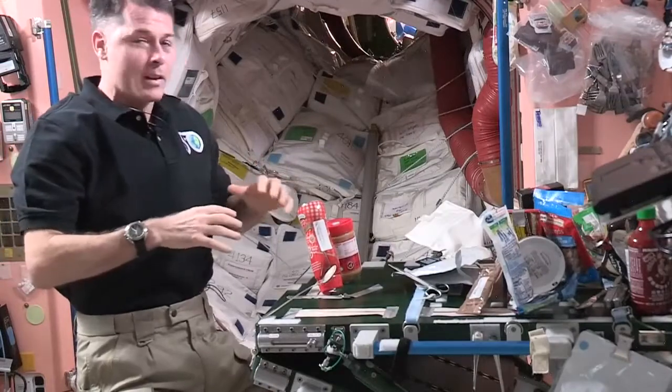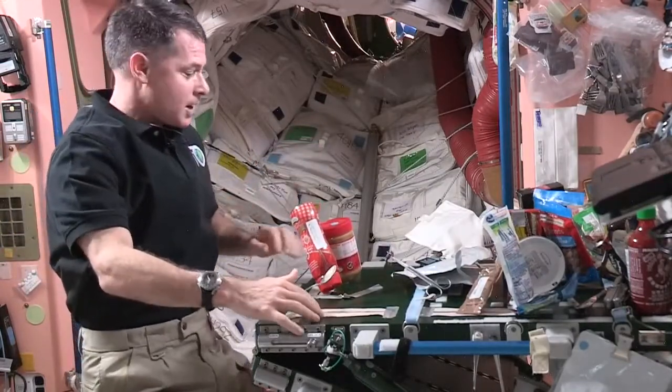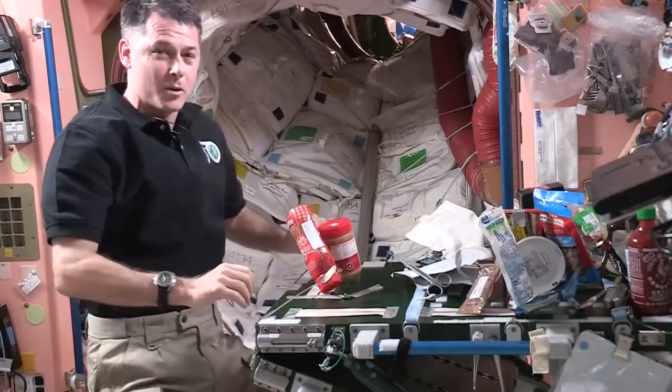Every time we eat, it's kind of fun. Everything will float around if you don't manage it. So we have some tape to stick things on our table here, as well as a bunch of Velcro.